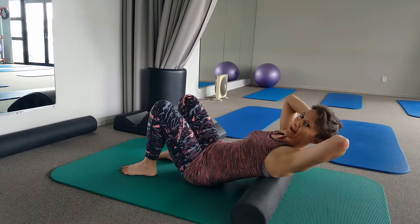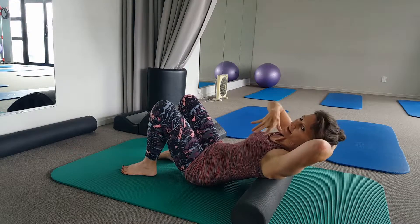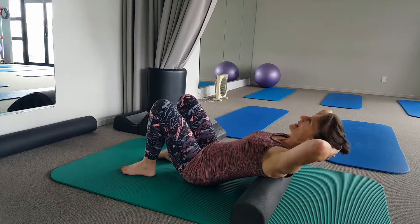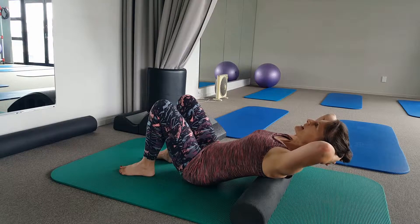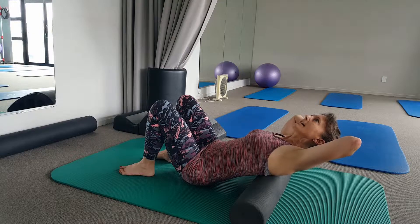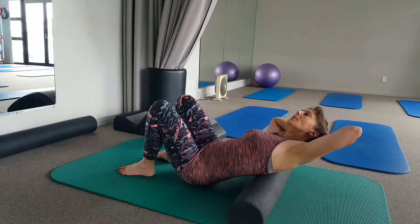These are three upper back exercises to increase the range of movement in your thoracic spine. First of all, side bending: chin slightly tucked, spine straight, and you're curving your body round in a side bend towards your hip.